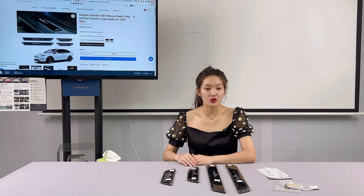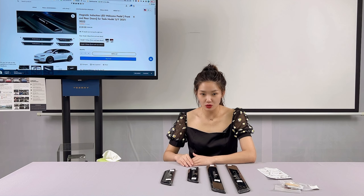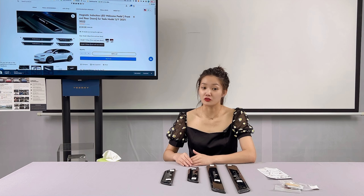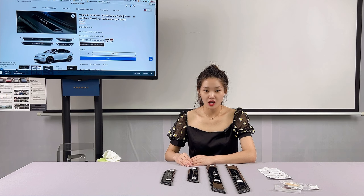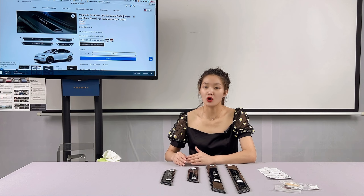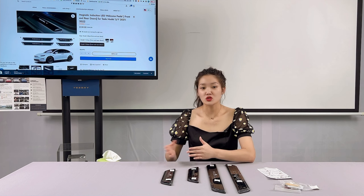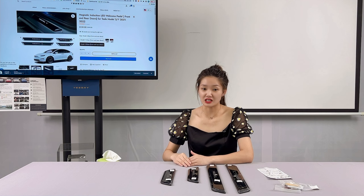Now I am going to introduce you to the aftermarket accessory from Tes3, which has the same quality and features as the official product. But the difference is that the price of Tes3 is only $139, which will save you $111.